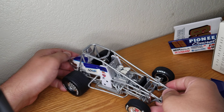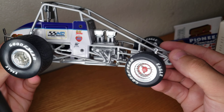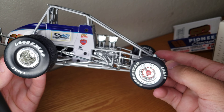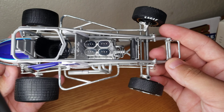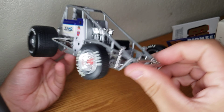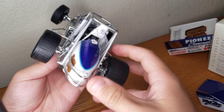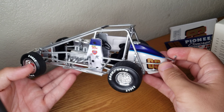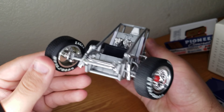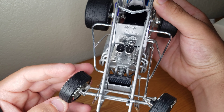The hood comes off here. You can see the injection in there, and it's not super detailed. It could be a 410, it could be a 360 — but he ran a lot of both, honestly. Got the radiator in there. Cool kind of gunmetal gray chassis color. Really not a bad looking car overall. You can see the suspension and everything kind of working there.